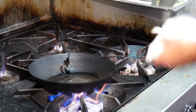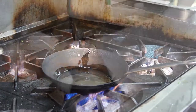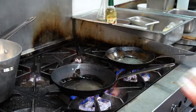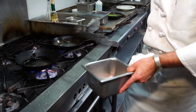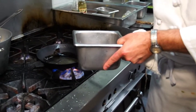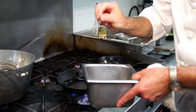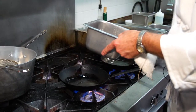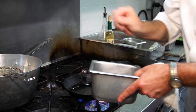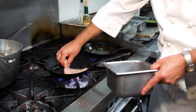We'll sauté up our chicken breasts and heat up our Provençal sauce at the same time. It's about a five-ounce chicken breast. We're going to season with a little bit of salt and pepper first — salt and pepper does put a lot of flavor into your food. Then we'll just sauté that up nicely.